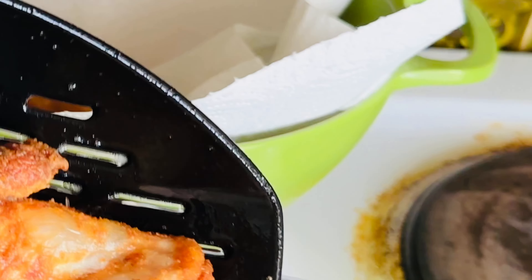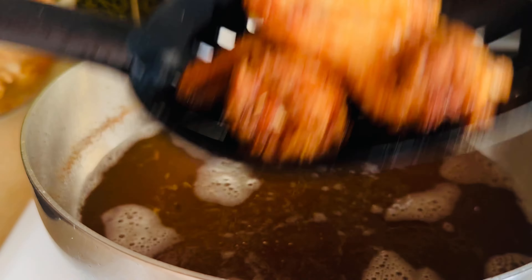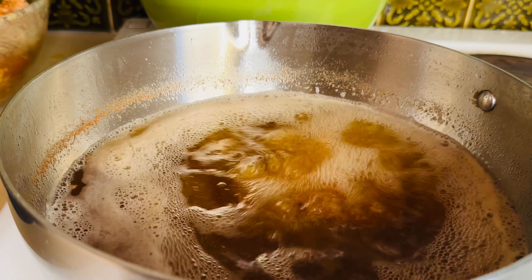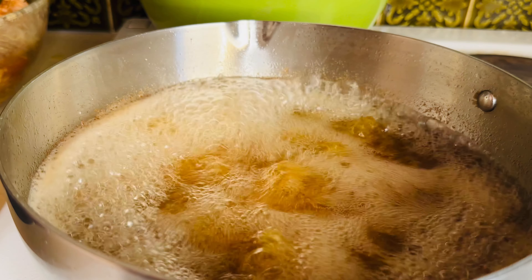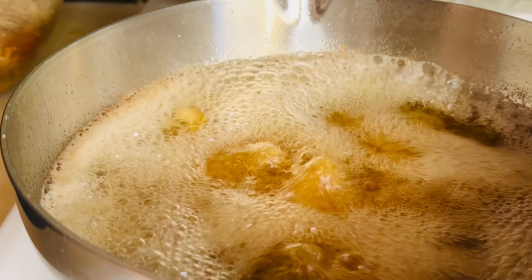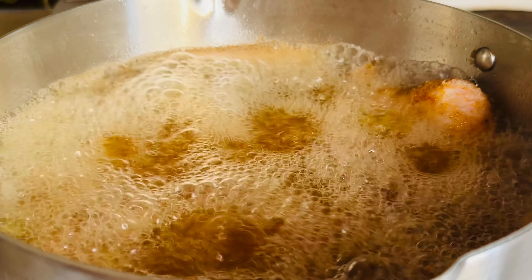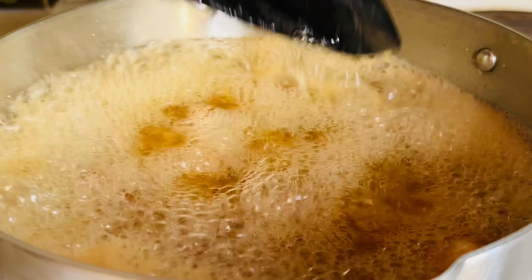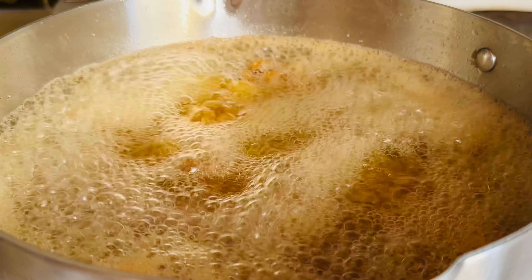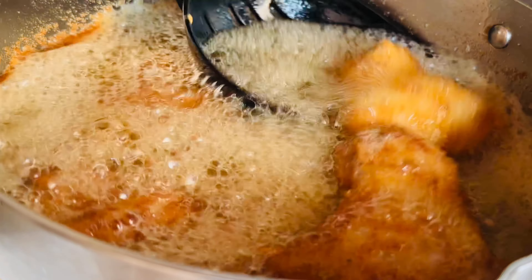Let's go ahead and fry the second batch. While we take these out, tell me — what are you going to pair with this chicken? Are you going to pair it with rice, fried yam? I prefer fried yam personally. You can also pair it with hot pepper, fried cassava — wow, fried cassava would go with this chicken, trust me, it will be very tasty.